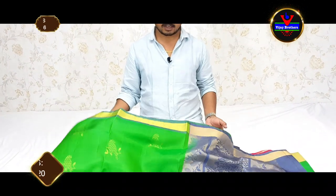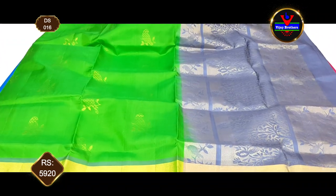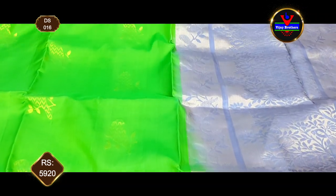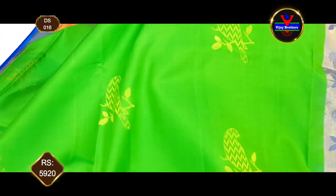In our first collection, we have a very nice parrot green color. It has a very rare combination with a gold zari and a gold zari border.